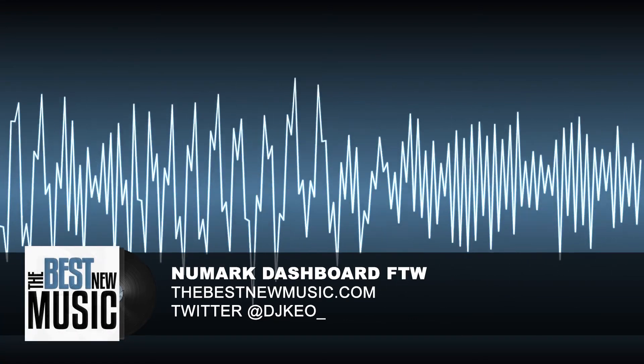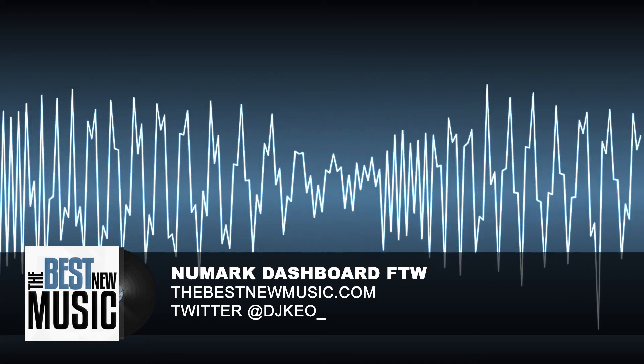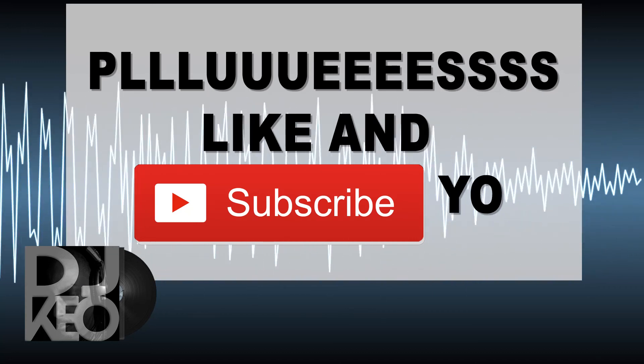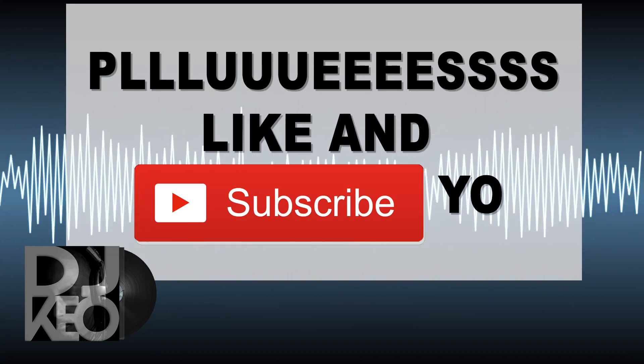I hope more companies are using their heads to solve problems instead of just copying what the other guy is doing. Kudos to that. If you like the video, please like and subscribe — peace out.